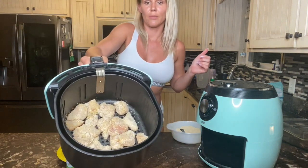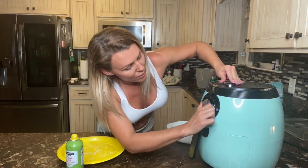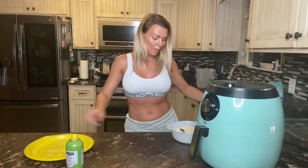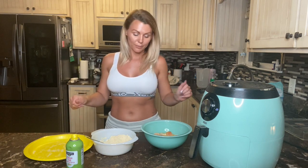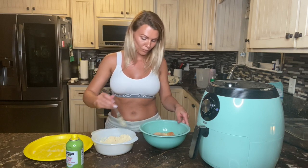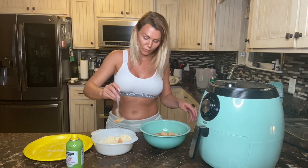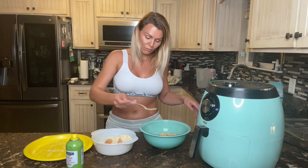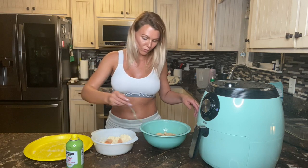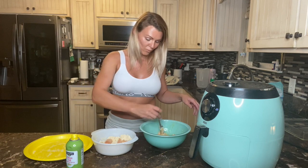I've got them laid in the bottom and I'm just gonna pop it back in there for 20 minutes. While that is cooking I'm gonna go ahead and coat the rest of these.